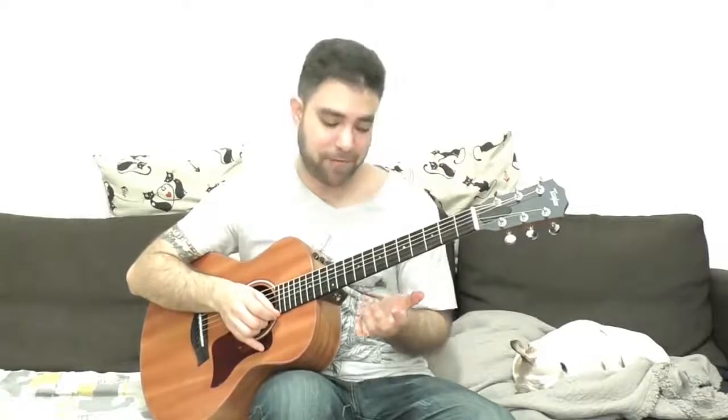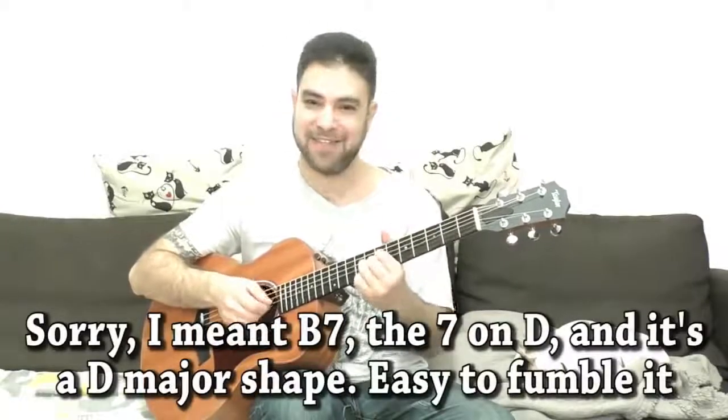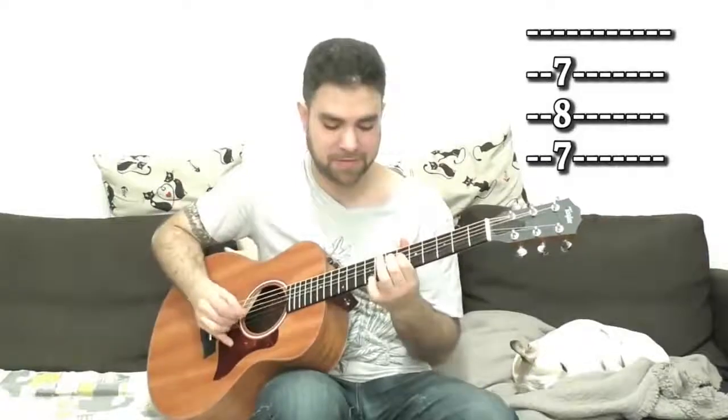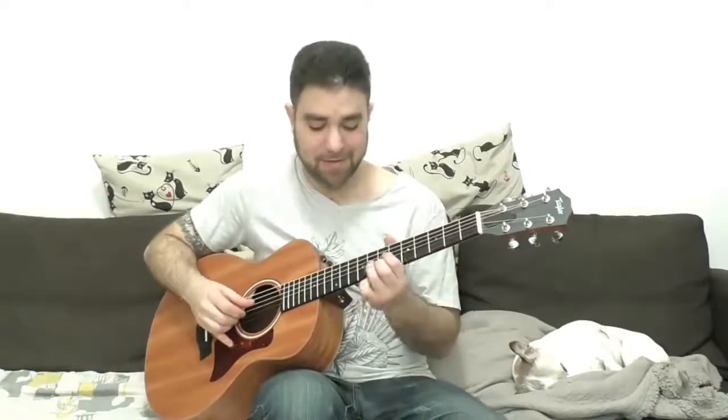Those of you who are sticklers noticed I was playing B major and not B7. So if you want B7, you have the 7th on the D string — it's a D7 shape on strings 2, 3, and 4 on frets 7, 8, 7. This gives you even more options. Then go to A and do the same thing: the D7 shape on 5, on strings 2, 3, and 4. Then find your way into E again. You don't have to repeat the lick — just continue soloing back to E.